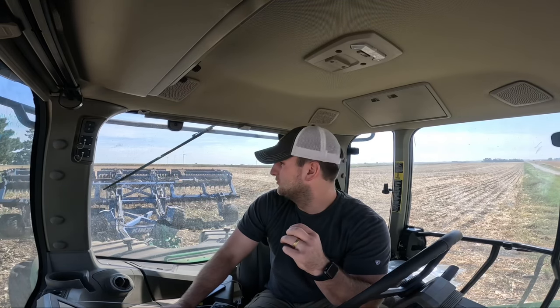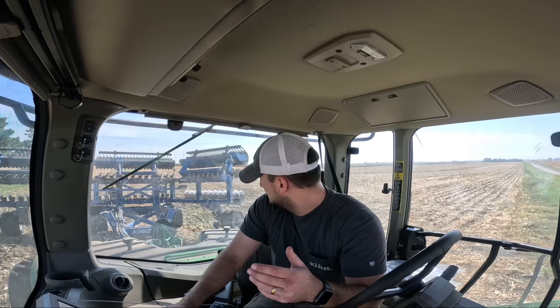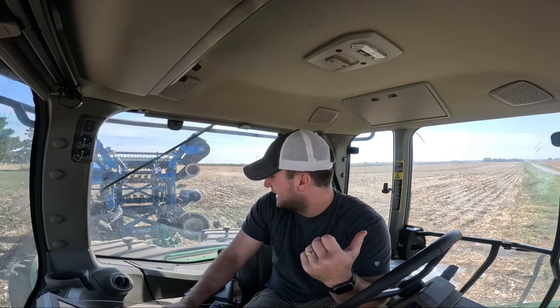We've got a little bit more messing around to do with this, and then all the corn's too wet. So we're not going to be combining anymore this week — it is Wednesday — so we'll probably be trucking the next couple of days. I'm really glad I brought you guys along today. We're going to be folding up and making our way over to the last few little fields, and there's not really much to do on them.